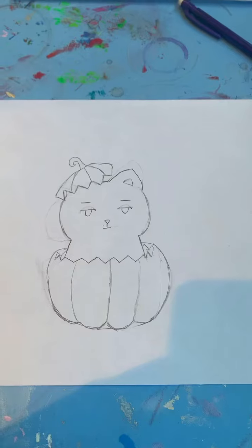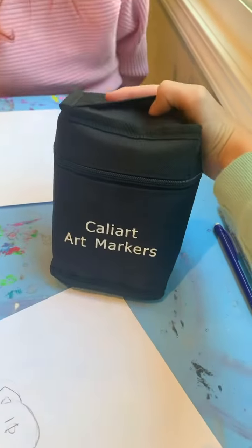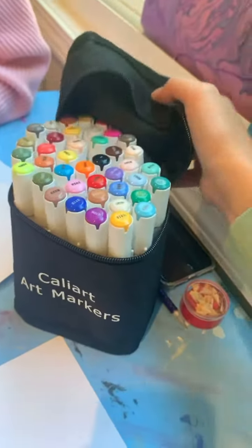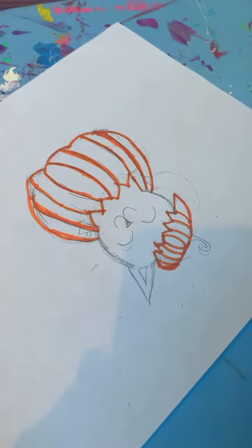Alright, what's next? We got a whole artist over here. I'm using these art markers — remember that the colors are way darker than they actually look. The base looks like a pumpkin pie. I did my stem, then pages outlining.